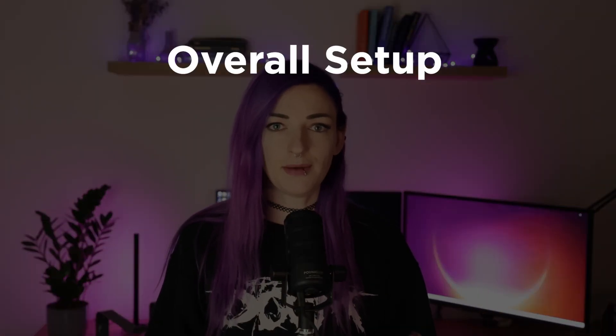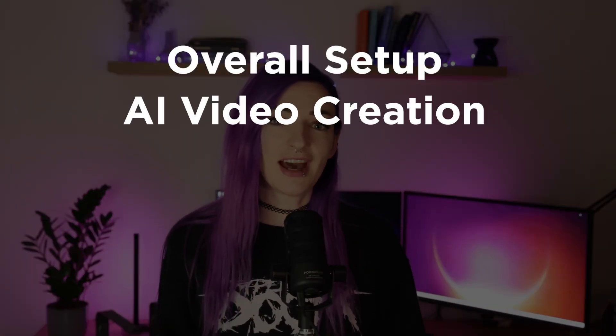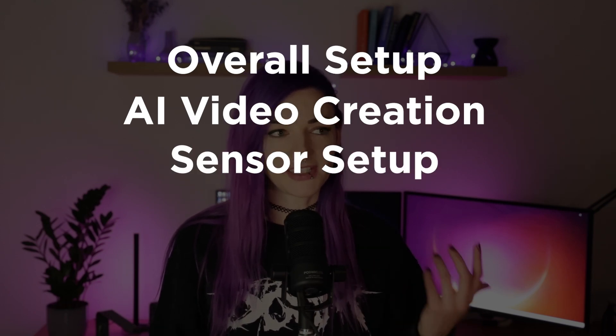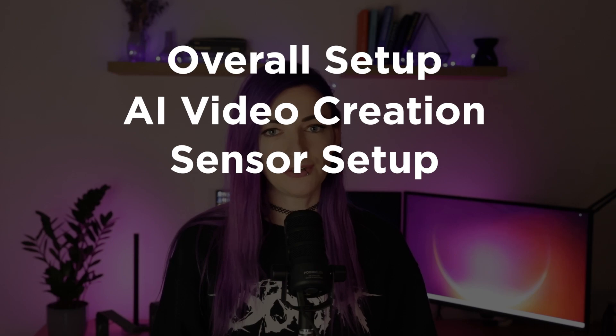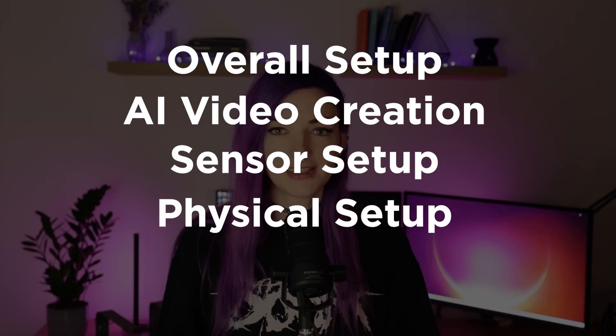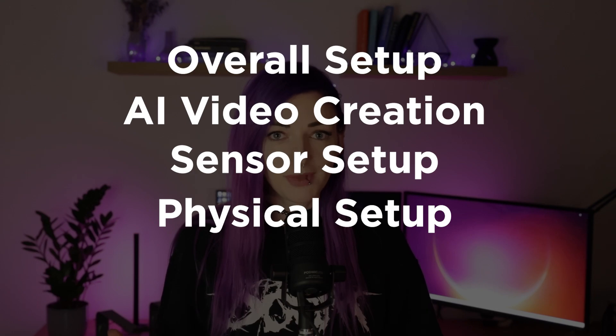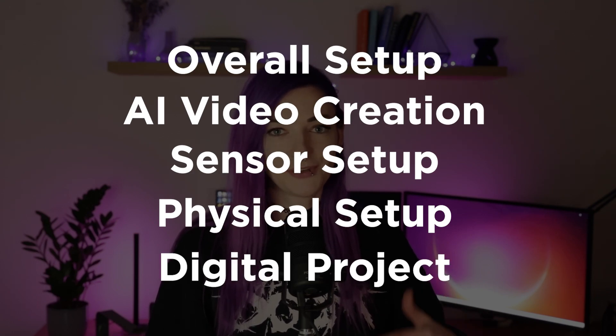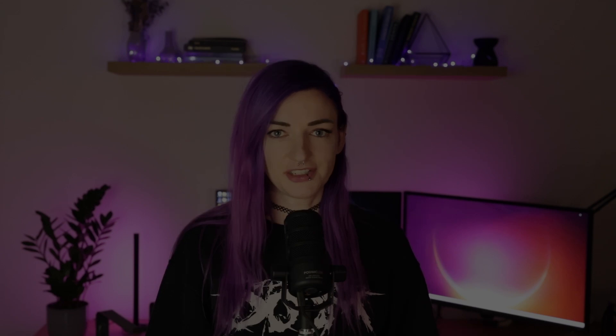It was a really complex project and in this video I would like to walk you through my setup. I'll start with the general concept and overall setup, then tell you about the AI video creation. Next I'll explain how I worked with sensors and the Arduino sensor setup. Then I'll dive into the physical setup and lastly talk about the digital setup where I use projection mapping in TouchDesigner.